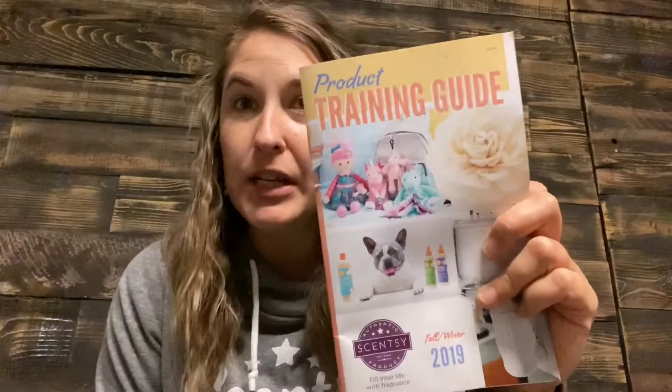Hey guys, welcome back to our One-Up Leadership Training Program. Today I'm going to be talking mainly about diffusers and our oils. I'm referencing our product training guide — if you have any questions or need specifics, I'd recommend looking at that. I have my diffuser here — this is our Stargaze diffuser and our diffusers are beautiful.